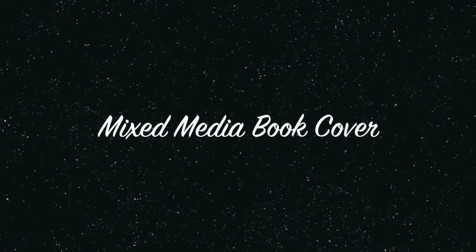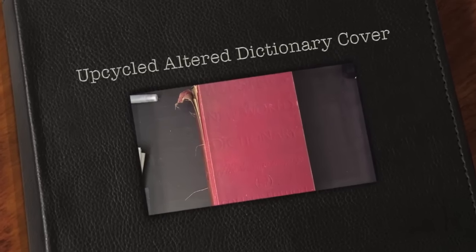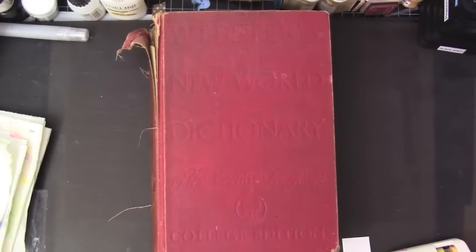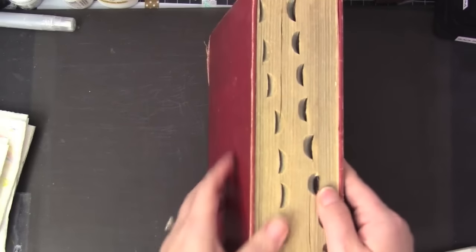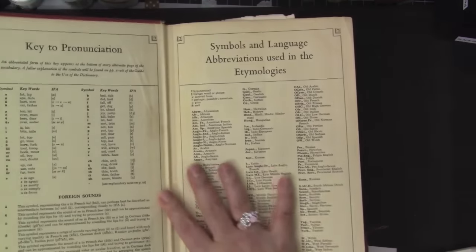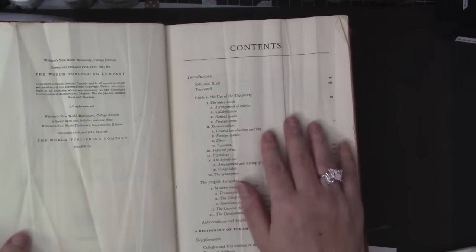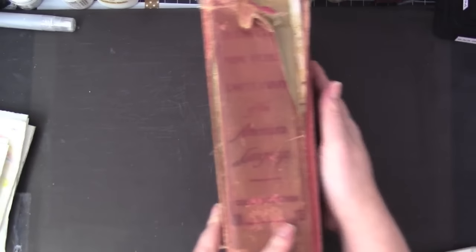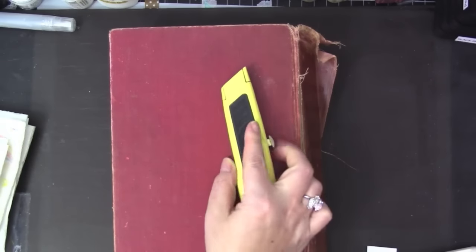Hello guys, this is Joyce from enjoyscrapin2. Today I'm here with Typical Designs LLC and I'll be sharing an altered dictionary book cover. Here I have a dictionary that is super old — I think it's over 60 years old. My husband found it, I think it was his brother's or something like that. I wanted to do some journaling on this, so I decided to alter this book. I also wanted to do some Bible art journaling.